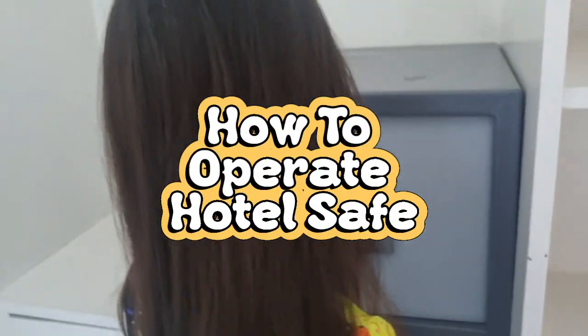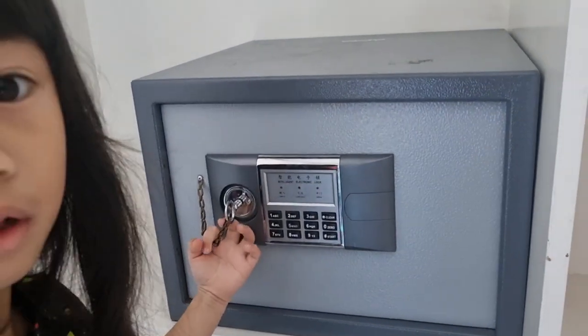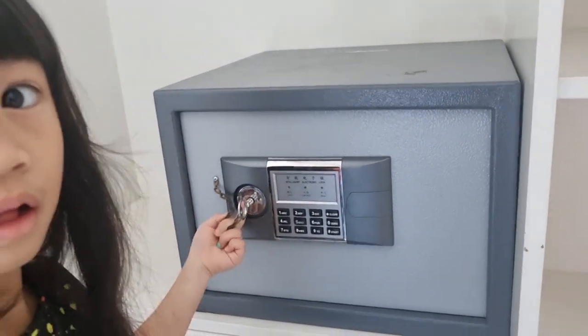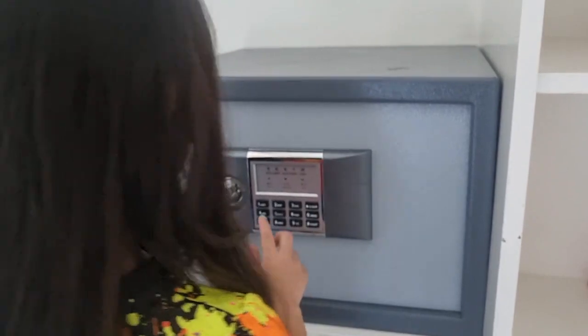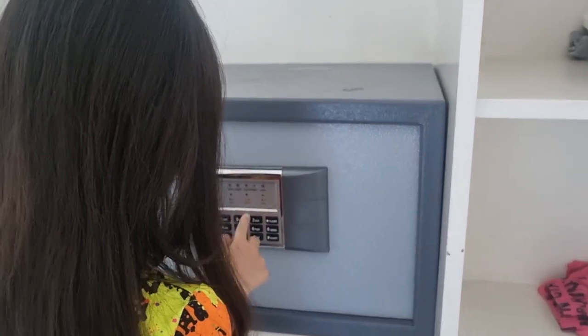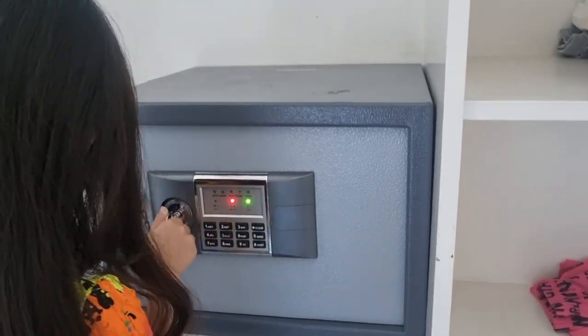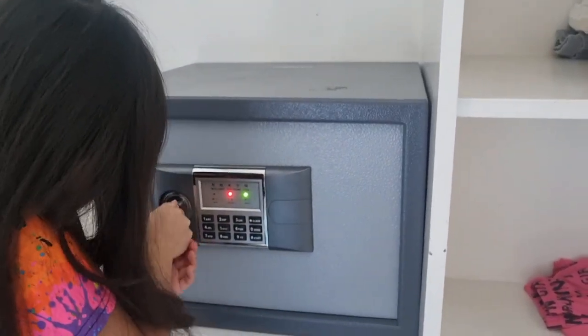Since we're leaving this unit, and it has this safe, I taught Zulie how to use it. Let's see if you can remember how to open it. Very good, good job!